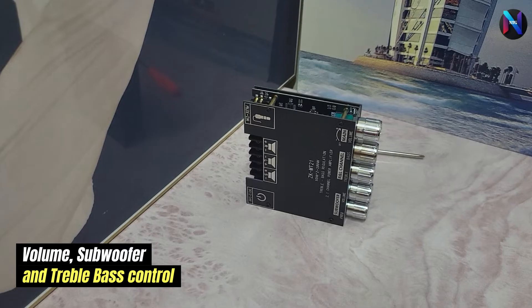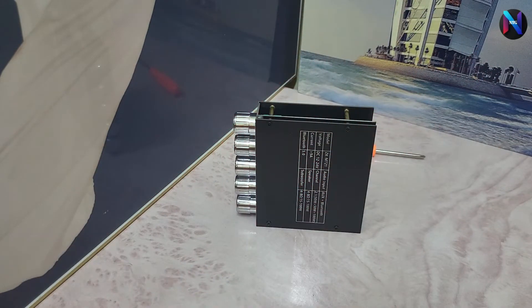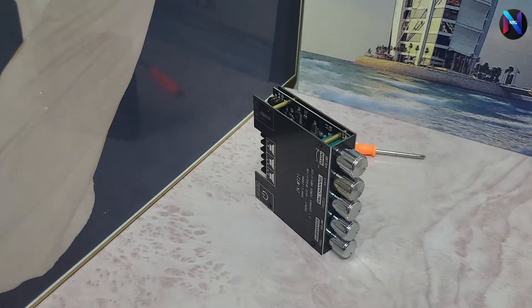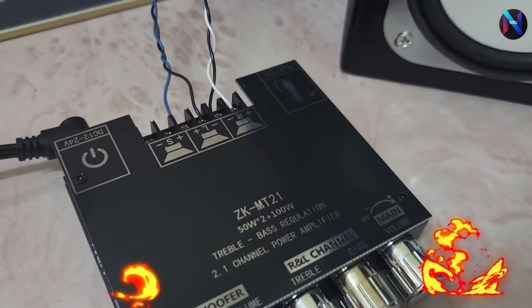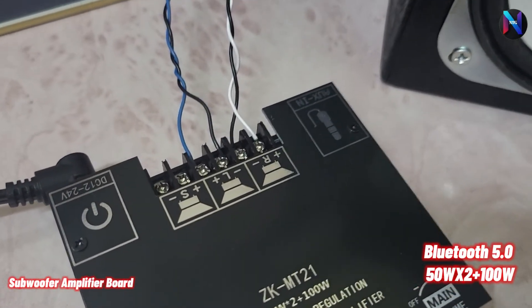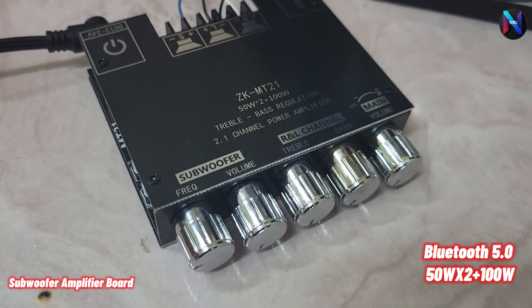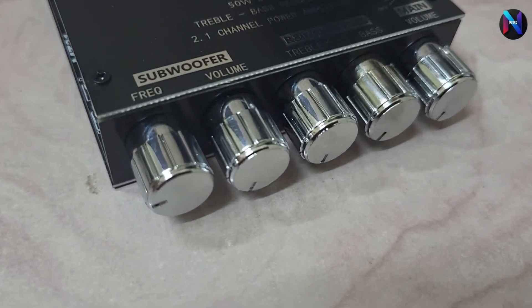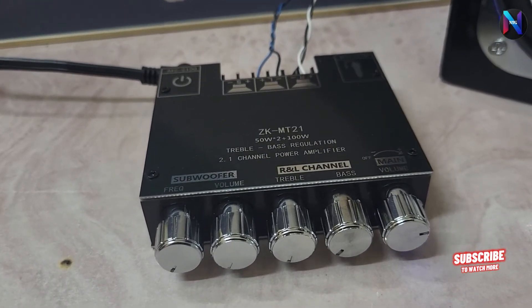If you're looking for an affordable amplifier with impressive power, this can be recommended. Turn the knob to switch the amplifier on and off. It features low noise preamplifiers with large gain and improved sound quality and volume.